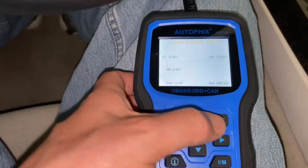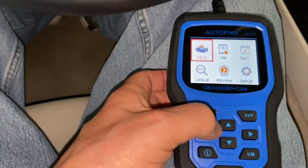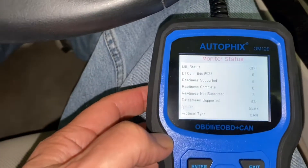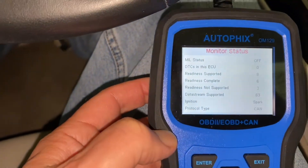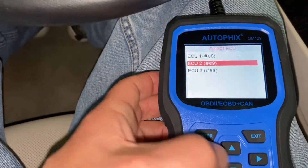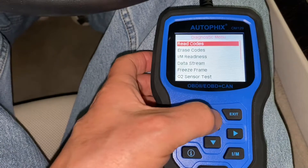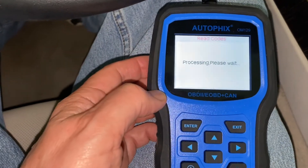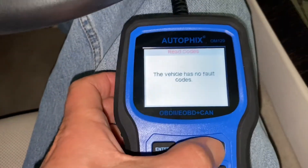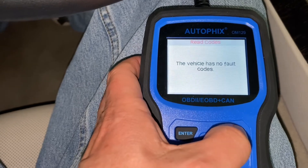Let's hit exit here and go over to the detection center. I think we want to go down to EC2. Hopefully you're being able to see this. Let's read codes. Vehicle has no fault codes. If you take it to the BMW place, that's what they say as well — no fault codes.